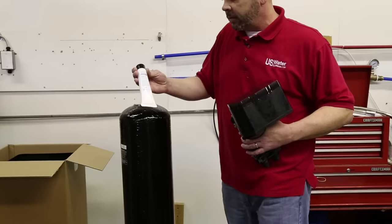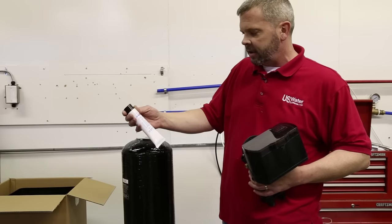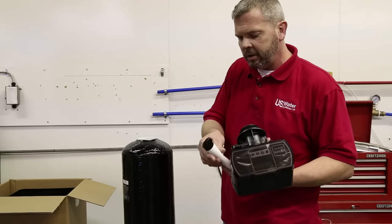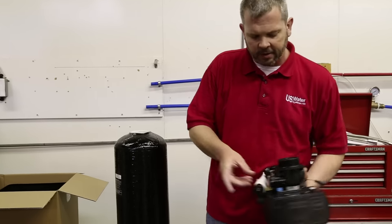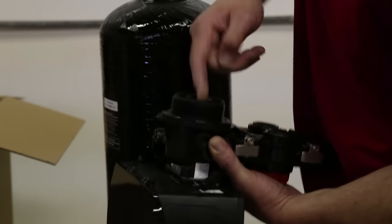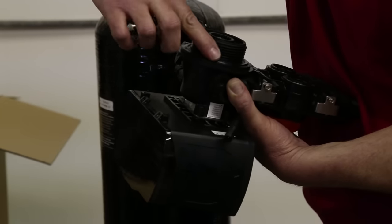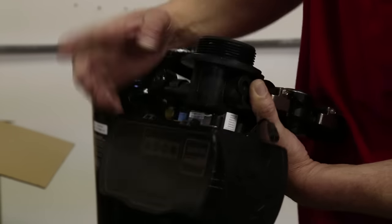This is actually the grease that we sell online — you can find it if you put in silicone grease in our search engine. We sell a couple different size tubes of it, but you don't have to — you can use it for a lot of different things. So take a little bit on my finger and I'm just going to get this inner o-ring lubed up, then we'll go around this outside o-ring and make sure it's got a nice layer of grease on it.